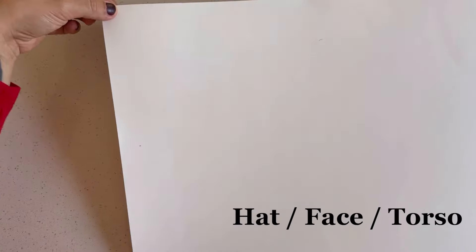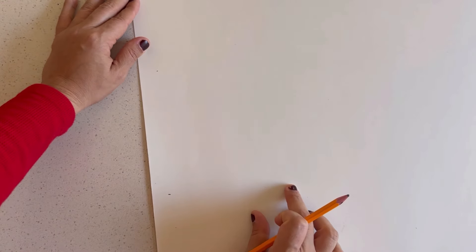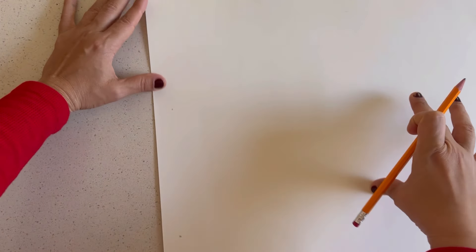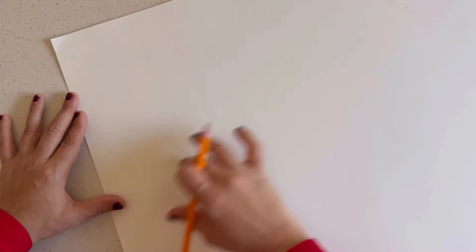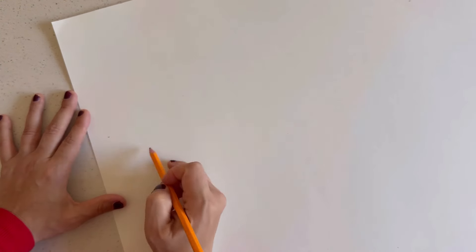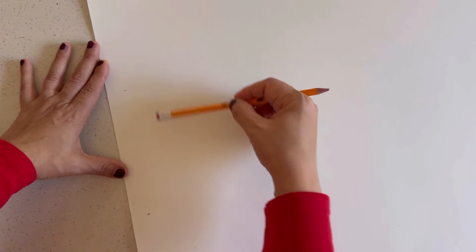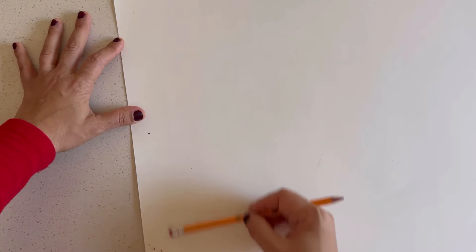Now we're going to use our white poster board for the torso cylinder. In total it's going to be 24 inches, but we're going to mark it off — six inches for the hat, six inches for the face, and 12 inches for the torso. I'm going to draw a line at each of those measurements: six inches for the hat, six inches for the face, and 12 inches for the body.